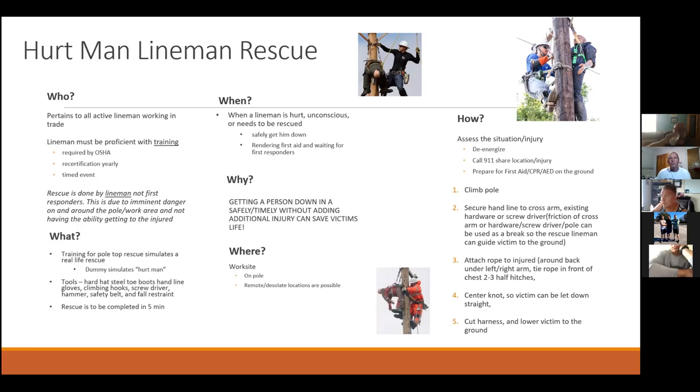For hurt man rescue: who — it pertains to all active linemen working in the trade. Linemen must be proficient with the training. It's required by OSHA, recertification yearly, and it's a timed event.